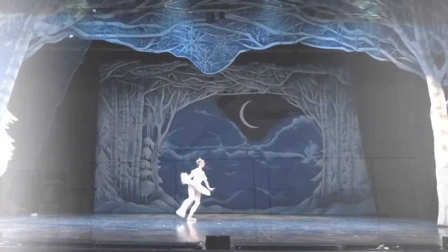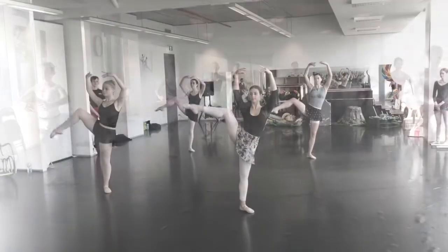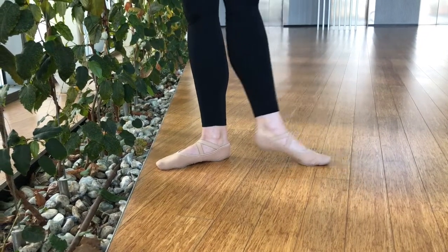Hi dancers and welcome to an Elite Youth Classical Coaching video. Today's video we're going to focus on foot strengthening exercises. This is especially targeted towards dancers working on pointe, or dancers doing pre-point getting ready to go into their pointe shoes. It's so important for you to have really strong intrinsic muscles in the feet and the ankles to make sure that you're working safely, correctly and to avoid injury. These exercises will really help to strengthen those muscles, especially if you can fit them in every single day.